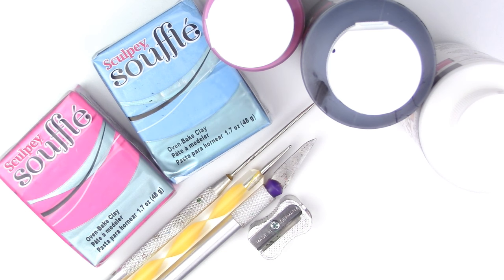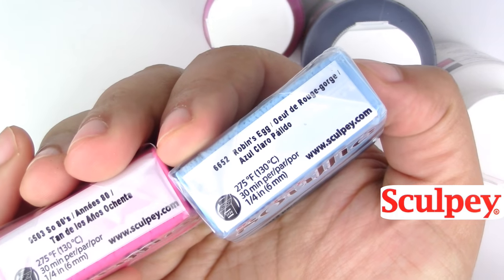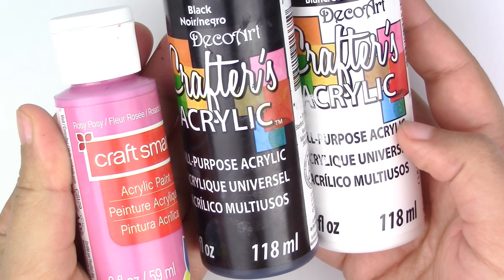Here's what you'll need for this project: polymer clay colors of your choice — I'm using Sculpey's Sew80s and Robin's Egg — a rounded pointy tool and a cutter, a fully metal pencil sharpener, and acrylic paint.